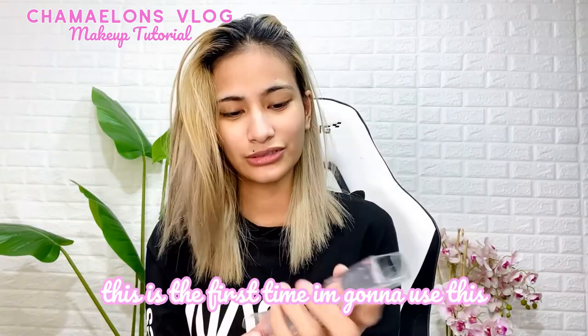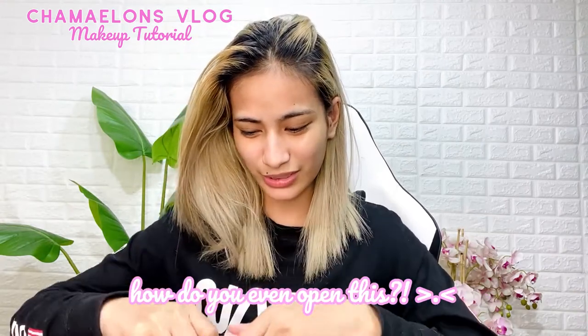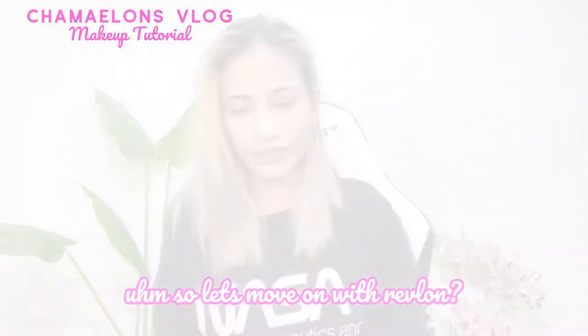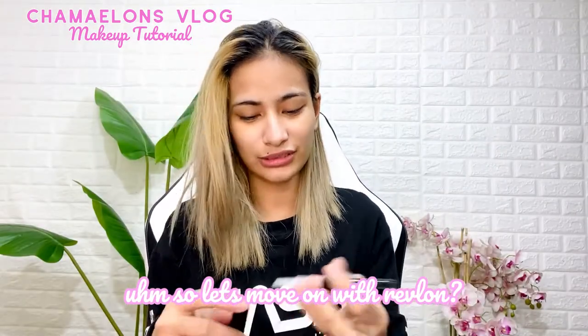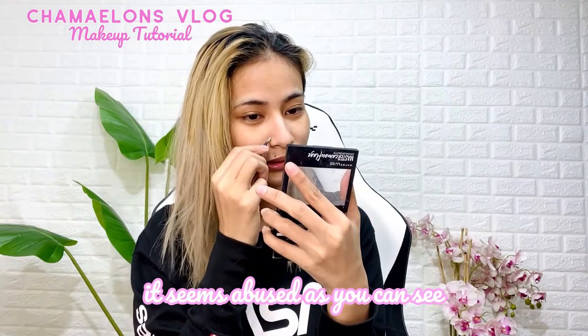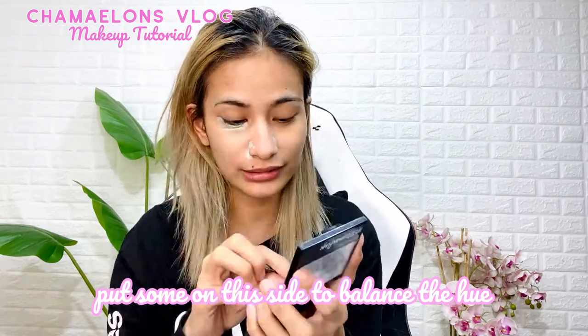After the primer, I put on a corrector. This one is from Revlon — Potter Ready color corrector. This is actually the first time I'm gonna use this Revlon color corrector. Since I had some trouble opening it, we'll cut that part. So I'll use the Maybelline Master Camouflage instead — I still have some left. I always put it around here because my under-eye area is a bit dark. It really helps brighten things up. My eye bags are seriously like luggage!